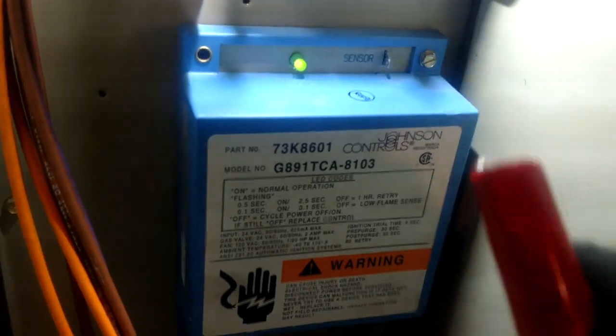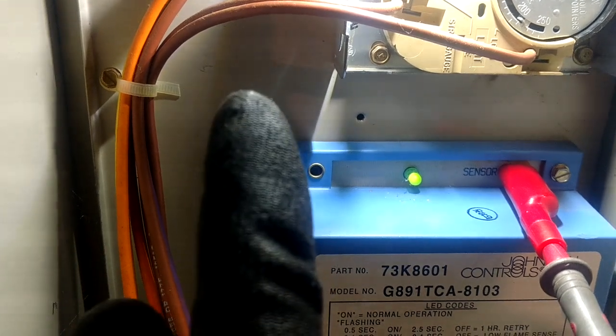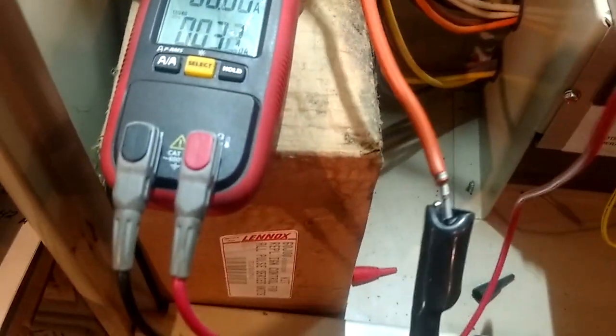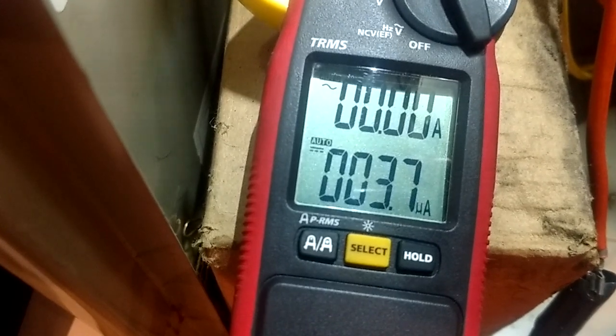Now I'm going to take my other alligator and go to that spade terminal over there — that's just like hooking one alligator to the spade on your flame sensor hanging down at the bottom of the burner compartment, and then hooking the other one to the wire. I'm just in line with that. My red goes to there, my black is on this wire, and now you can see we are getting a reading down there on the bottom of the screen.